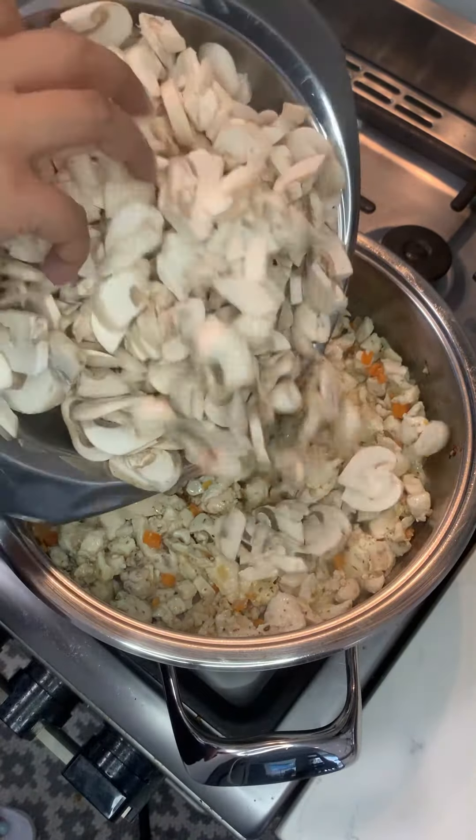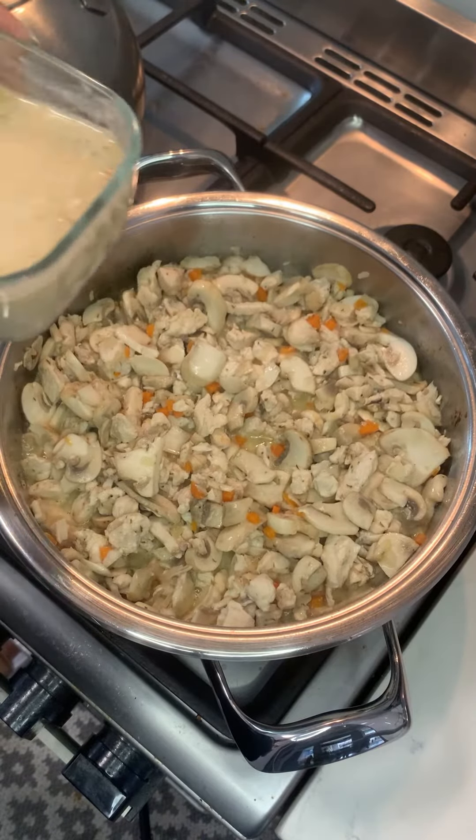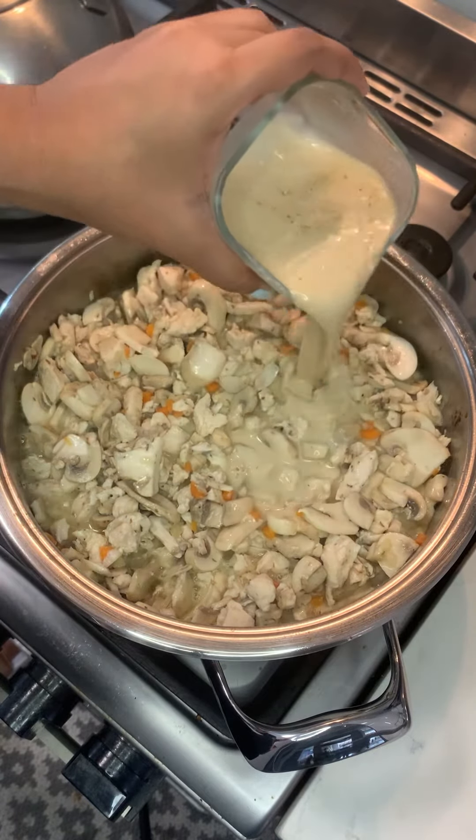Then once your chicken has halfway cooked, add in your mushrooms — I used two punnets of mushrooms here. Now if you notice, this recipe is doubled to the original quantities because I like cooking in bulk. It saves me a lot of time and money.